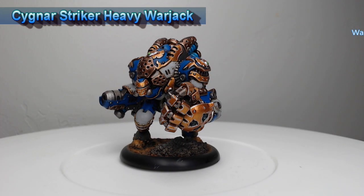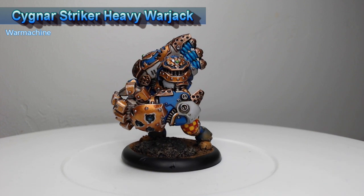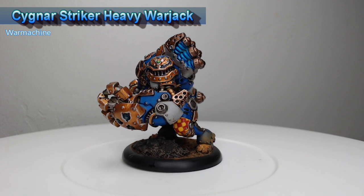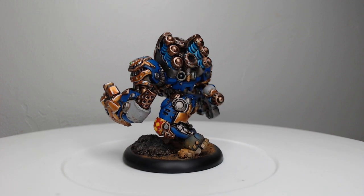Hi guys, welcome back. My name is Scott and today we're gonna be painting the Striker heavy warjack, which is one of the new models coming out alongside the new edition of Warmachine. Very excited to dive into this model, so let's go ahead and see how I painted it.